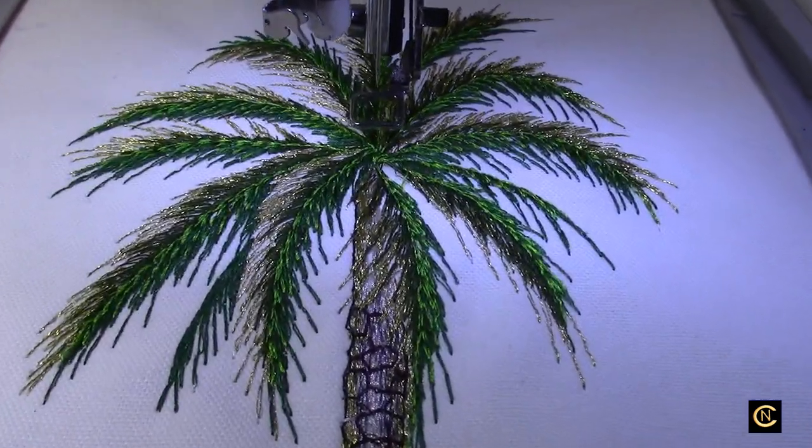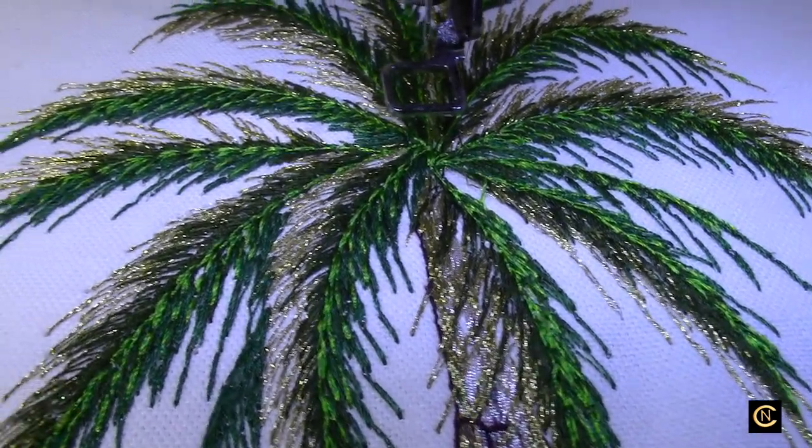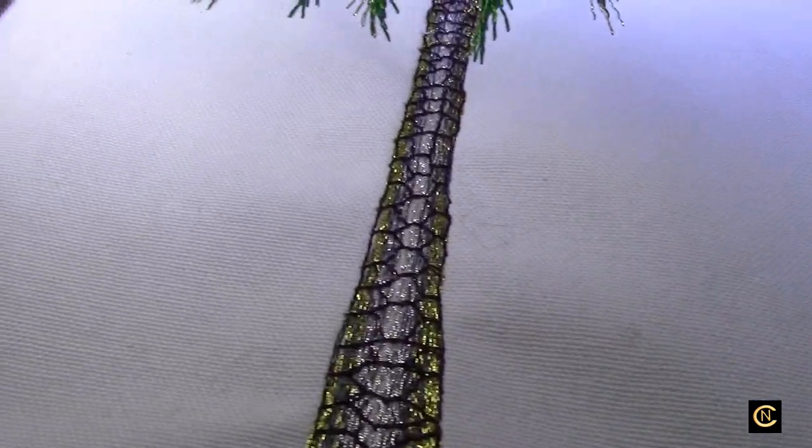Wow, check this out everybody! Look how beautiful — look how realistic that is. Isn't that realistic looking? Oh my gosh, just beautiful.